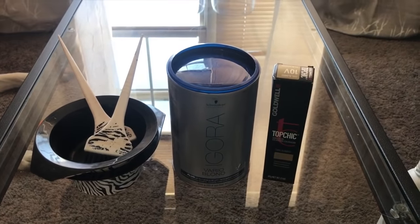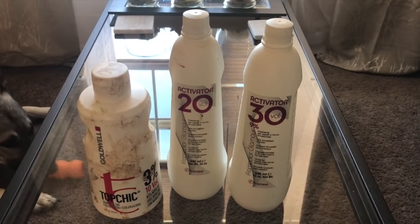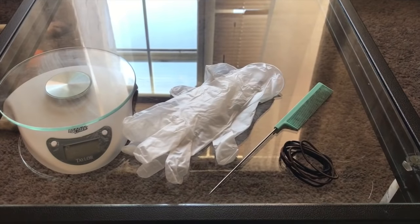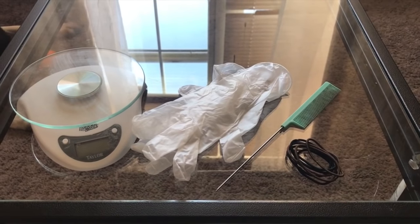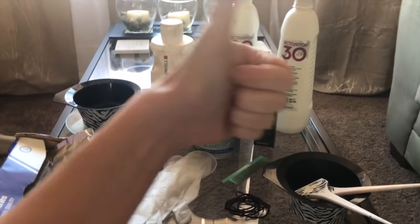You're going to want bowls, bleach, toner. You usually want temporary — I've got permanent on hand. You're going to want 10, 20, and 30 volume processing solution. Dog is optional. You might also want a scale, some gloves, a foiling comb, and a lot of hair ties. So if you got all that, let's go.